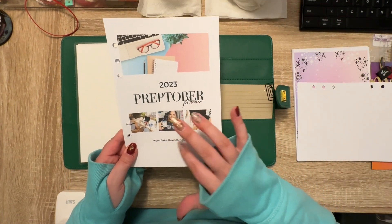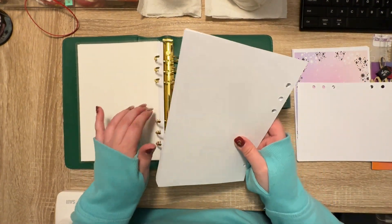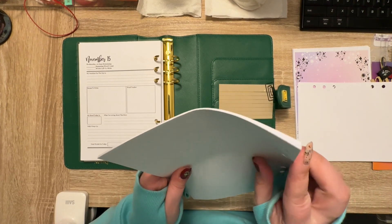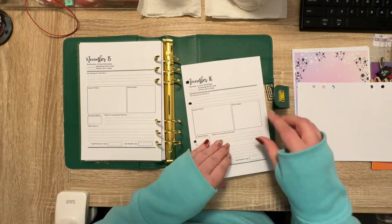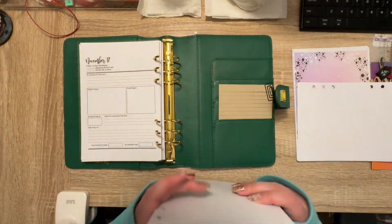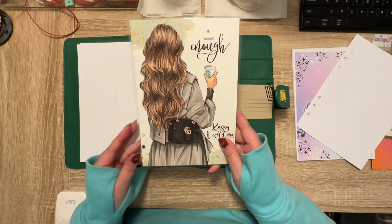We're going to put in my Preptober workbook that I printed from Heart Breathings. I did delete pages I wasn't going to use. This is just for November, whereas my planner is for the whole entire quarter. There's one page that's not punched out — I don't know if I've ever seen where the hole wasn't there. I get this paper from Amazon already punched because I don't own a punch.